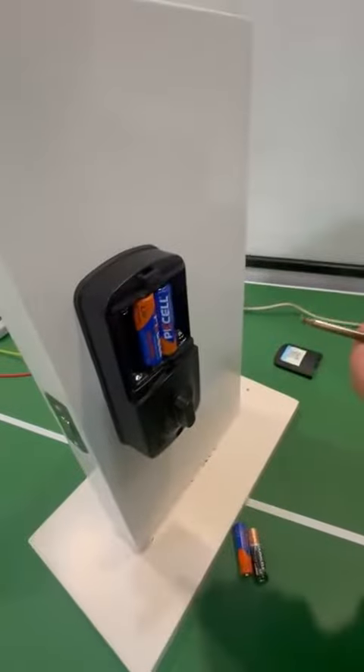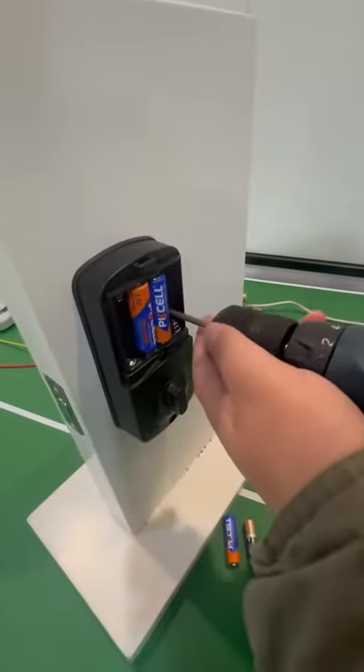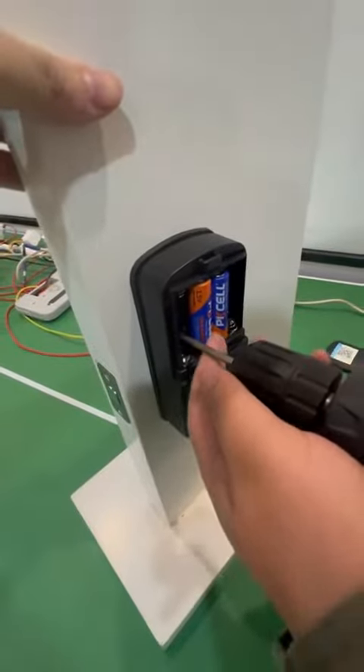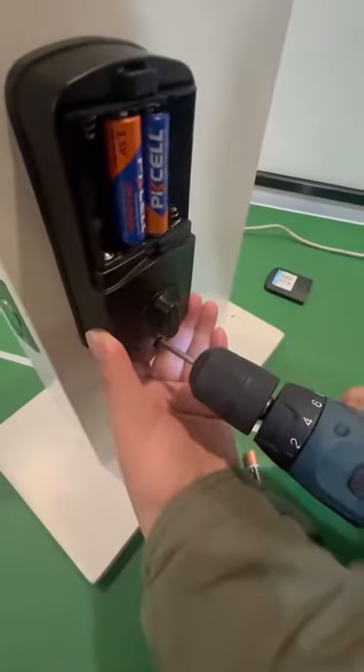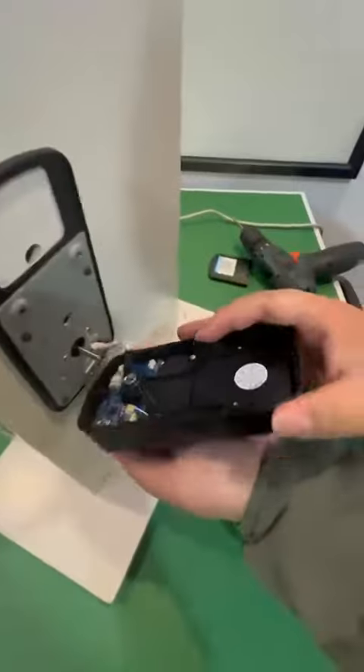There are two screws in there we need to take off, and there's a screw on the bottom we need to take off too.